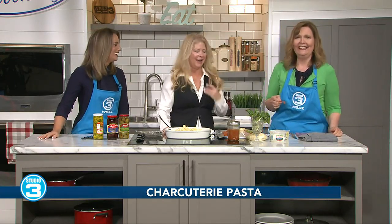Janet McCormick is here and I'm stealing some of your pepperoni. I was going to eat some too — it's so hard not to eat as you're going. There's so many things I want to shove in my mouth. But Janet's here from 10-Minute Meals to help with that, and you've got something you're going to share with us — a charcuterie pasta dish.